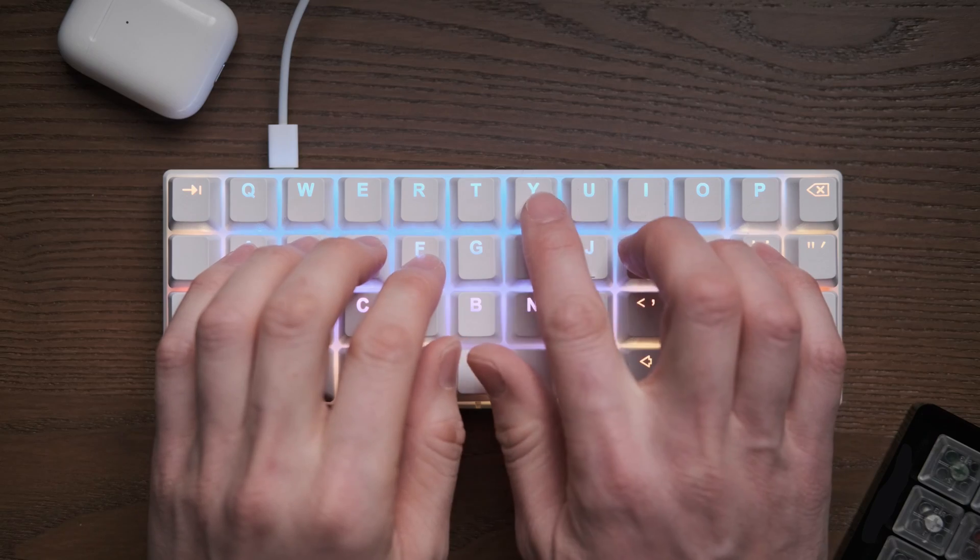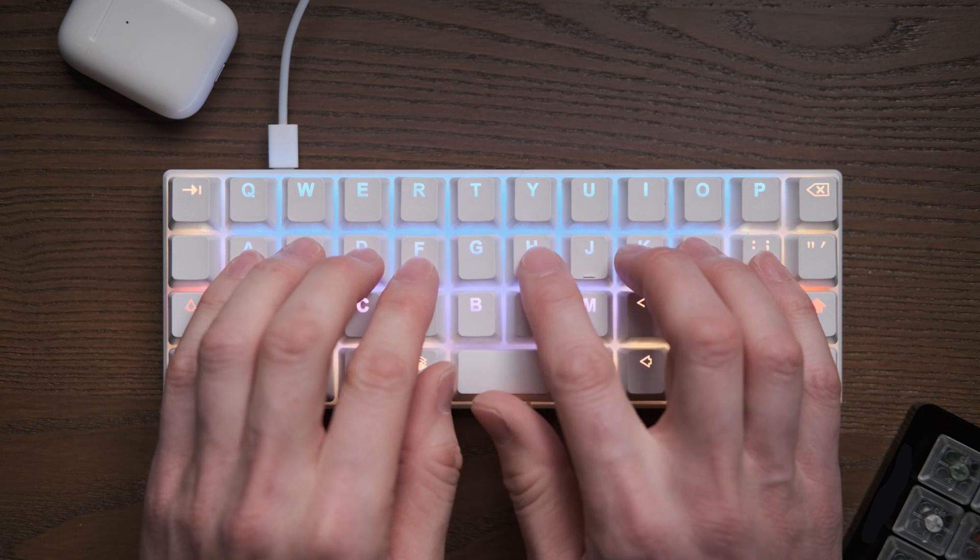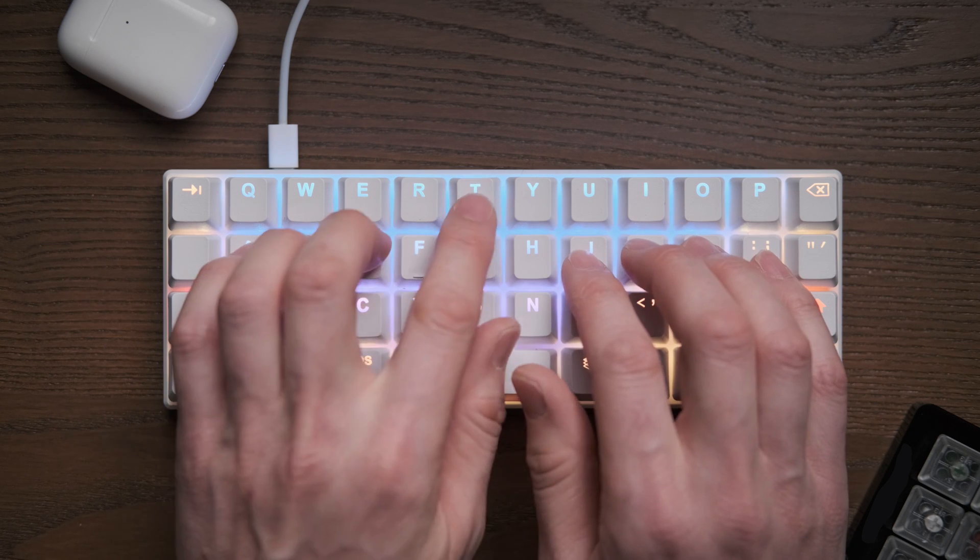The ortholinear one I'm looking at is a 40% board, so it's slightly smaller than the 60% staggered one, but the principles I'm looking at here only apply to the actual letter keys anyway, so we can compare them fairly. I actually think there's a really obvious winner and hopefully the video will make that clear.